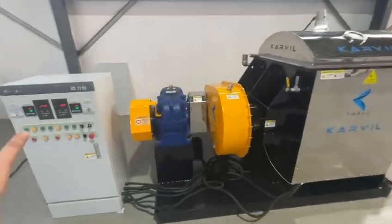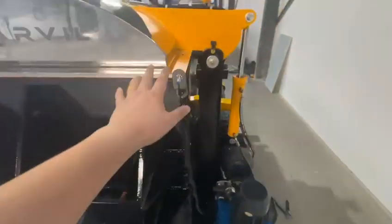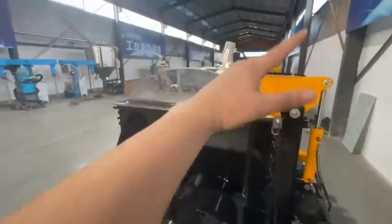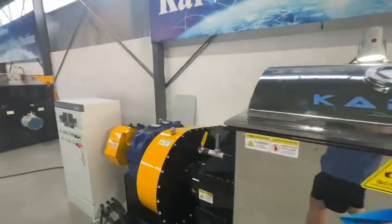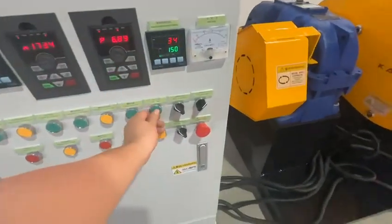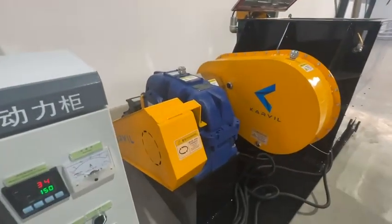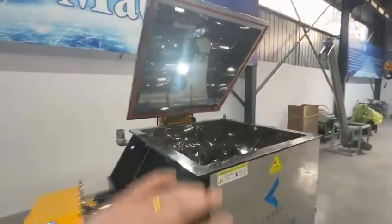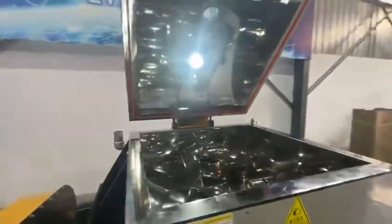We are equipped with a safety protection function via this sensor. Once the lid opens, the mixer will stop to help ensure worker safety. We can see now the lid is open, but the double Sigma blades stop and the discharging screw stops — the mixer stops working. This is for safety consideration.